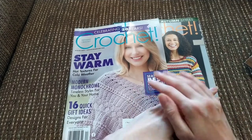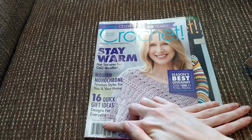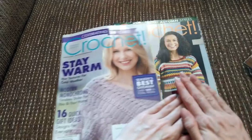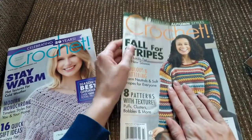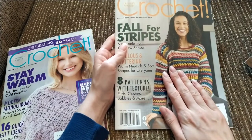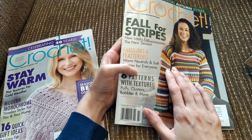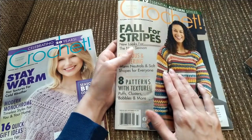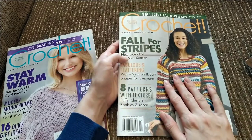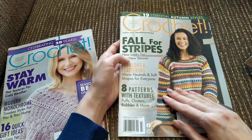I'm going to go over the winter one, which came out in October — it says displaying until December 22nd. And then I'm also going to go over this one, which was the most recent issue when I first subscribed. They were supposed to take it off the shelves September 26th. Let's just get into it. I'll just kind of be flipping through, showing the pictures, and letting you know which patterns I liked the most.